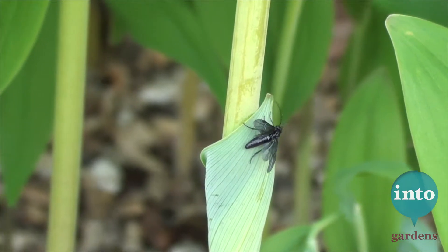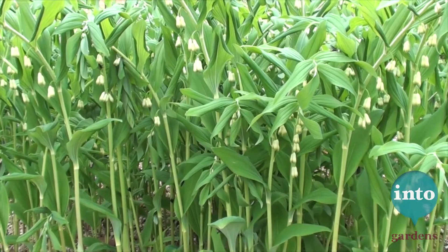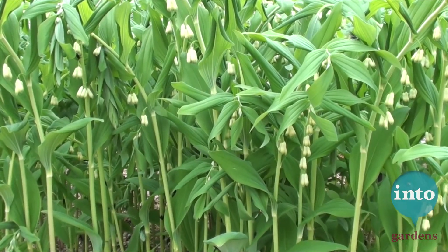That is the Polygonatum sawfly and what it's doing, hovering around there, is it is using its saw-like laying parts — to put it as delicately as possible — to cut a slit in the stem and to lay some eggs in there, and those eggs will soon hatch into these.